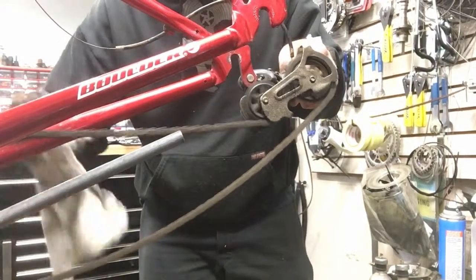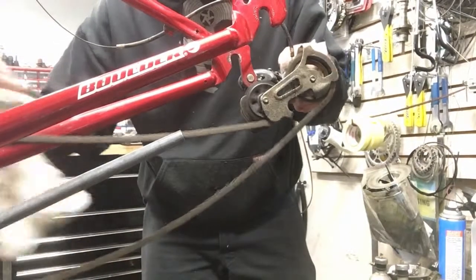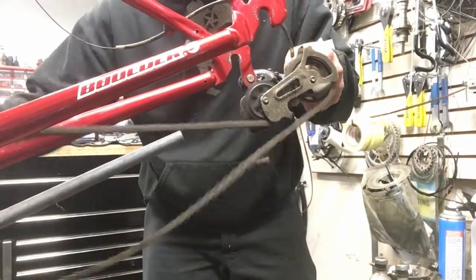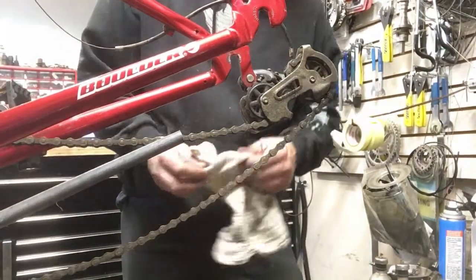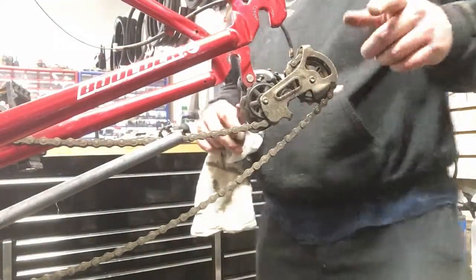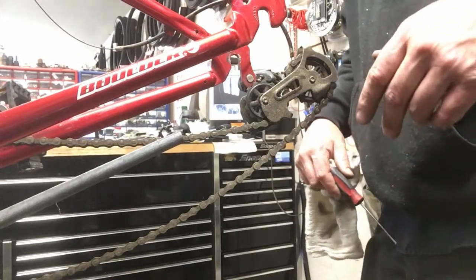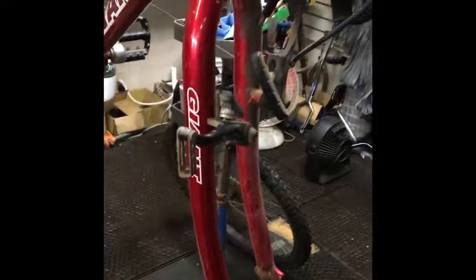I think I got one pulley wheel pretty clean where the teeth are. This one over here is going to be more collected. It's not a high-end rear derailleur — it's a replacement we put on there a few years ago. But that's how I scrape all that crap off, so let's move on to more cleaning.